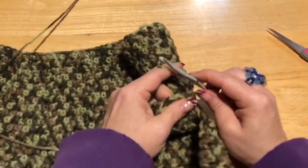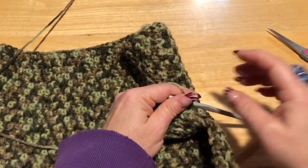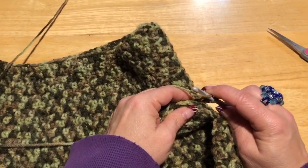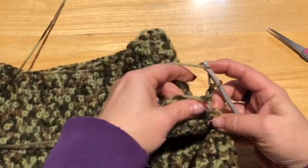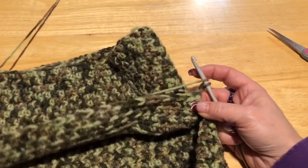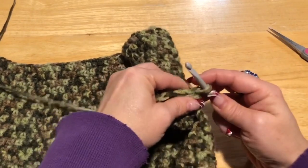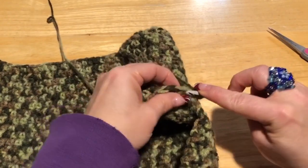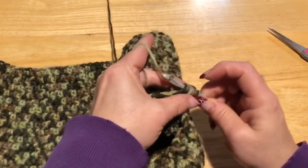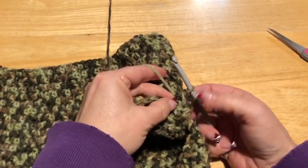This is the chest part of the sweater, so we're making the leg holes. We want to decrease to taper inwards so there's not a lot bunched up in the chest area of the dog — or cat. Here's how I decrease at each end: yarn over, into the stitch, grab your yarn, yarn over, into the next stitch, grab your yarn — you have five loops. Yarn over and go through all five loops. That turns two stitches into one.